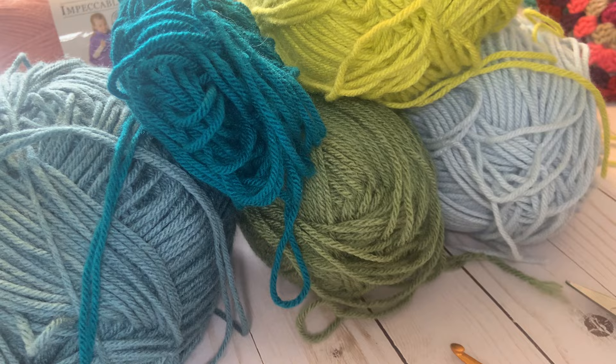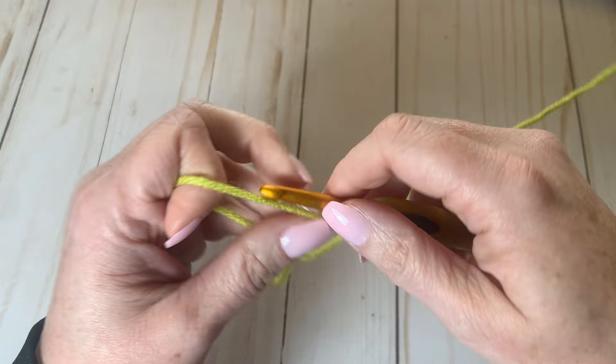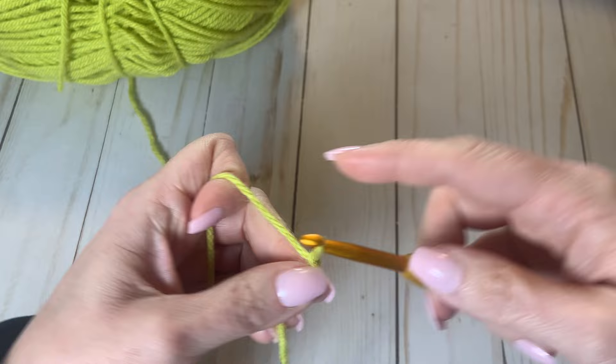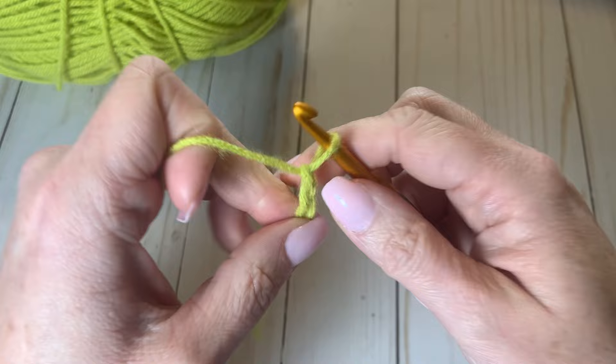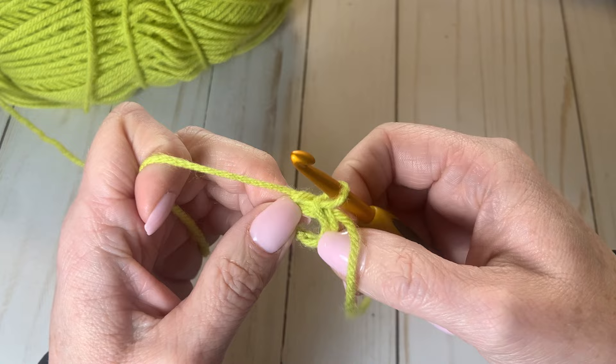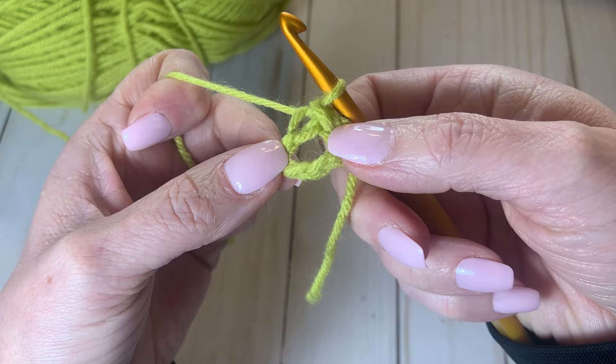To begin, I'm going to get one loop on my crochet hook — basically a cast on. Then I'm going to do five chain stitches. Once I've gotten those five, I'm going to create a ring by slip stitching into the first stitch, creating a tight little loop. That's the beginning of our granny square.